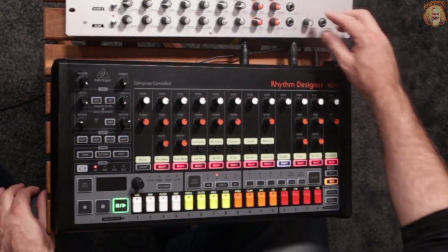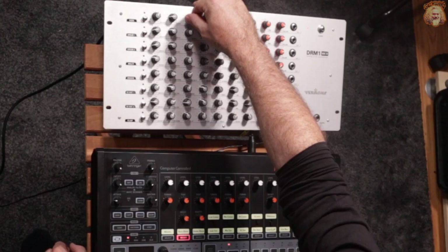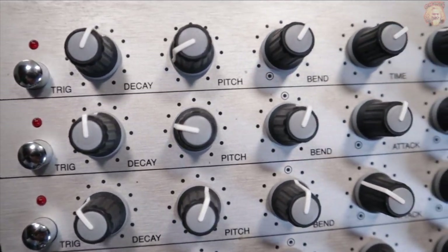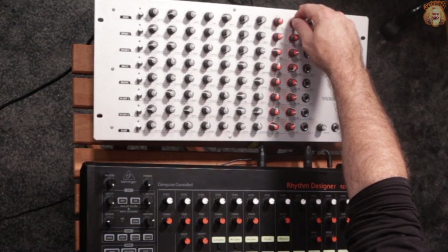Longer decay now — let's feed the DRM in. That's pretty cool. Put a bit more flares on it, drop it back a bit, tuck it underneath the 808 kick. So pull the decay back more on the RD8. I'm going to take the DRM out — find the sweet spot for them to sit together.